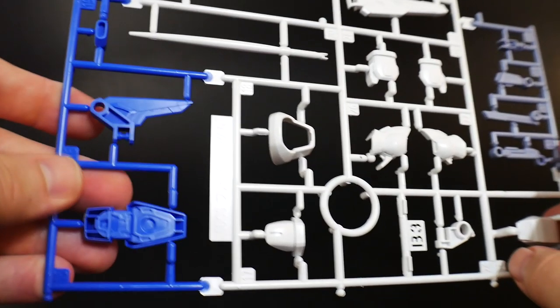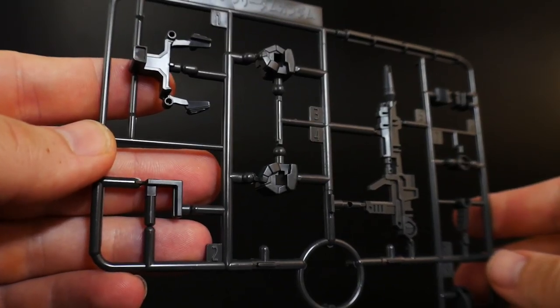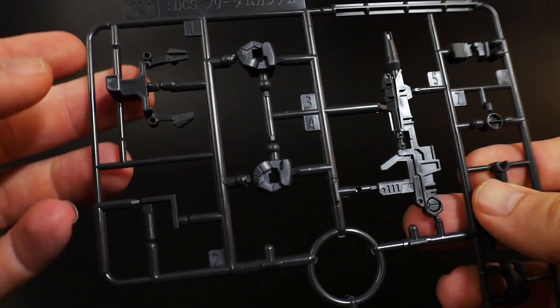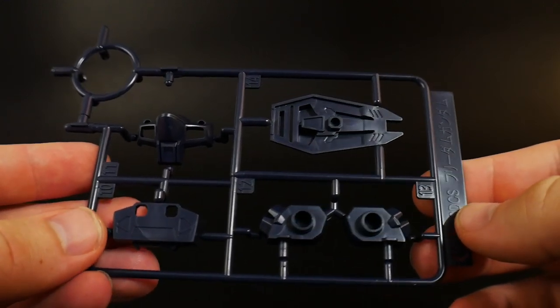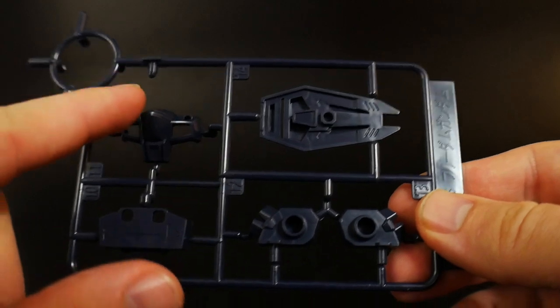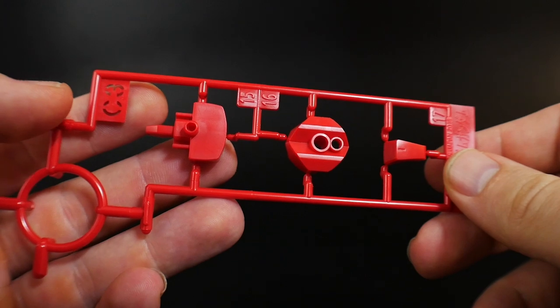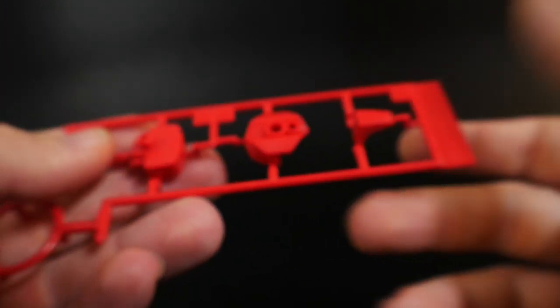Runner B3 is essentially the same runner as B2 but with fewer parts. Runner C1 is mostly gray — you've got the hands, the beam rifle, and parts for the head, nothing too unique. Runner C2 is a very dark, almost navy blue, used for the chest, the backpack, and the shield.